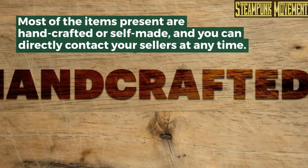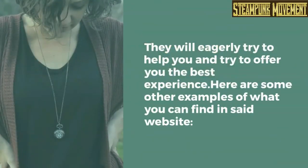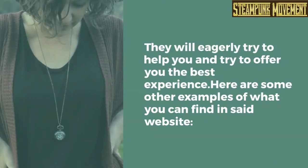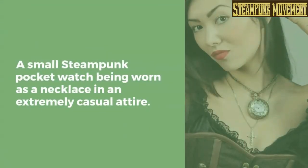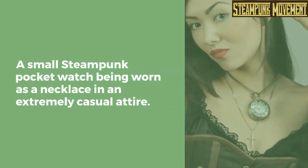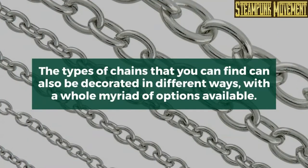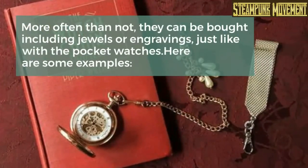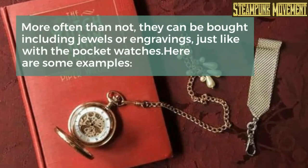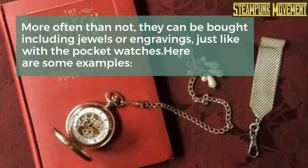Most of the items on Etsy are handcrafted or self-made, and you can directly contact your sellers at any time. They will eagerly try to help you and offer you the best experience. Here are some examples of what you can find: a small steampunk pocket watch worn as a necklace in an extremely casual attire. The types of chains available can also be decorated in different ways, and can be bought including jewels or engravings, just like with the pocket watches.